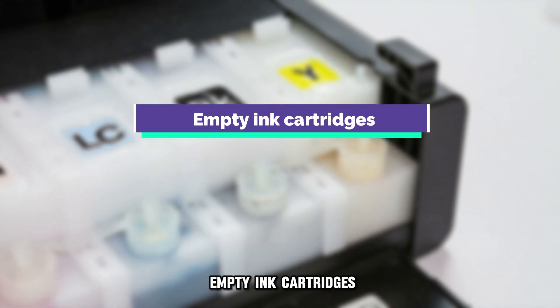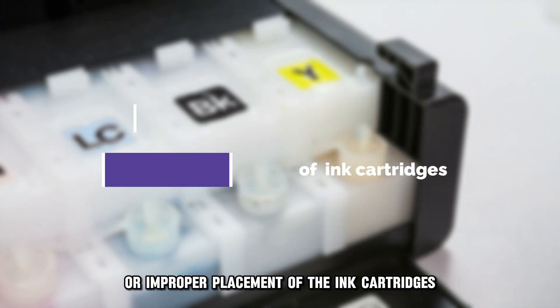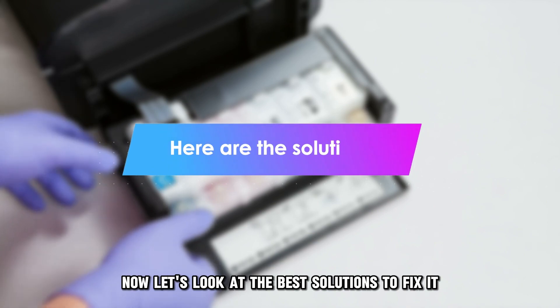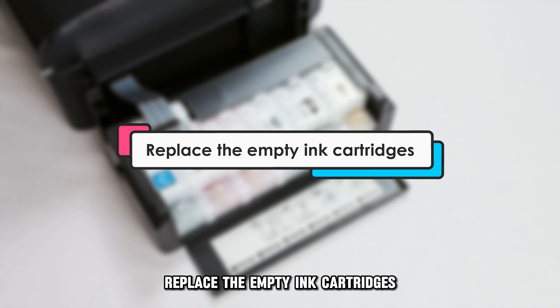The following are some of the causes of the EO error code: empty ink cartridges or improper placement of the ink cartridges. Now let's look at the best solutions to fix it.